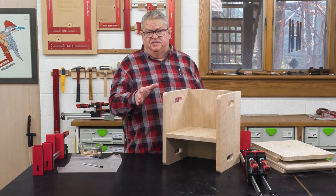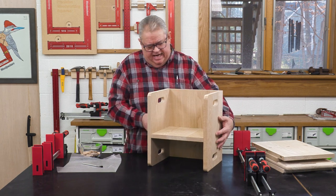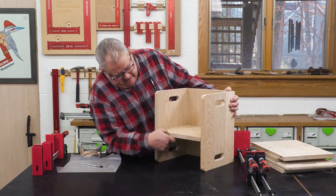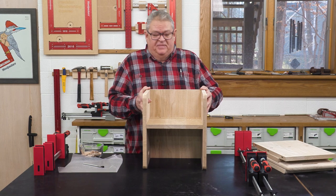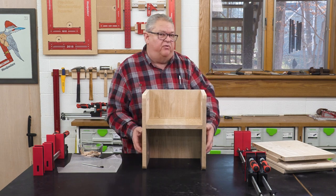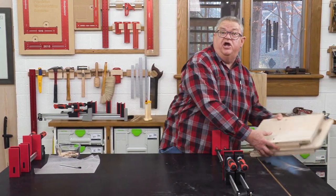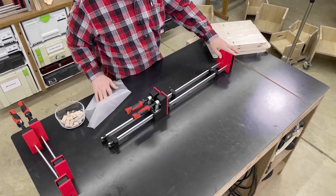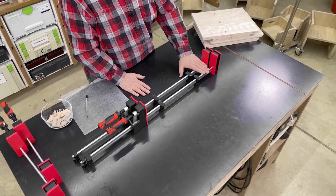Enough talking about these clamps, let's put them to work. I have some Christmas projects I'm working on here. This is a little toddler's chair with two different levels — you have it like this, and then when they get a little bit older, you turn it over and now it fits their longer legs. I have one right here that's all ready to go into the clamps. The first thing we want to do is get our longer parallel jaw clamps out, and these pads are going to keep my material off the bar so I don't have to worry about staining.